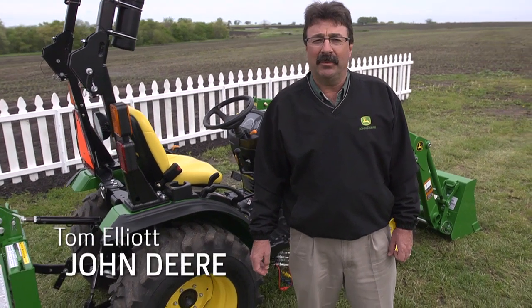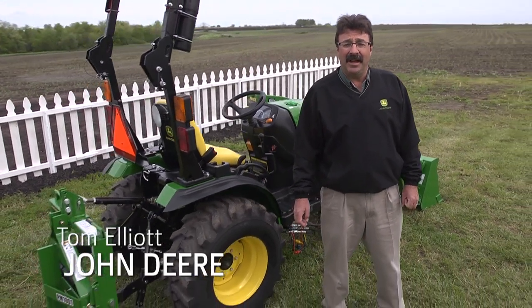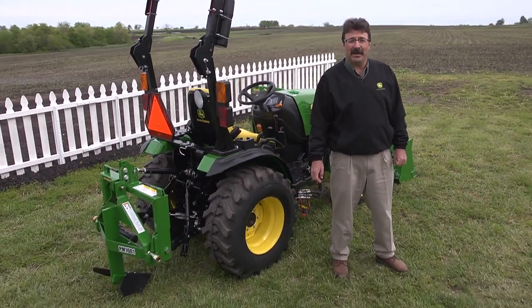Hi, I'm Tom Elliott with John Deere and today we're going to talk about middle busting your garden.